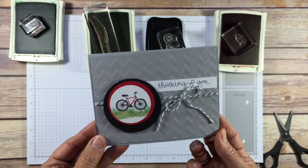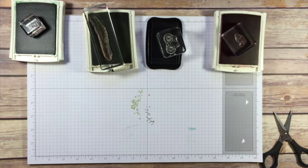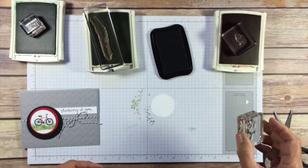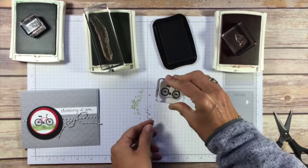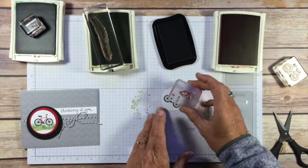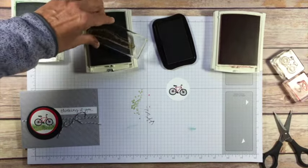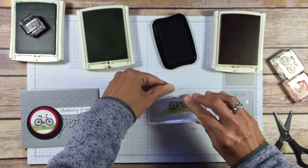It's summertime — card number three, we're gonna call our summer card. Nothing screams summer more than a bicycle. We have our white circle and the bike actually is in two pieces. I found it a little tricky to stamp, so you might want to practice on scrap paper a couple of times first. Stamp the main piece of the bike — you'll have your wheels, your handlebar, and your seat. Then this other piece I'm using in real red — you could make your bicycle whatever color you want. It will match up with the wheels, handlebar, and seat to put the color on your bicycle. We'll add a little grass — remember the same stamp we did with snow is going to be grass this time, so just put that down at the bottom.